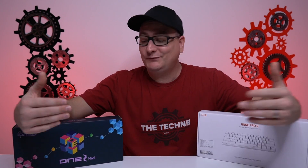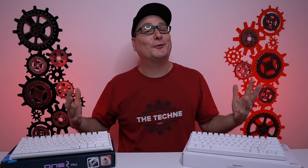You might be thinking about the Ducky One 2 Mini or the Anne Pro 2, and which one's right for you. That's what we're going to talk about today.